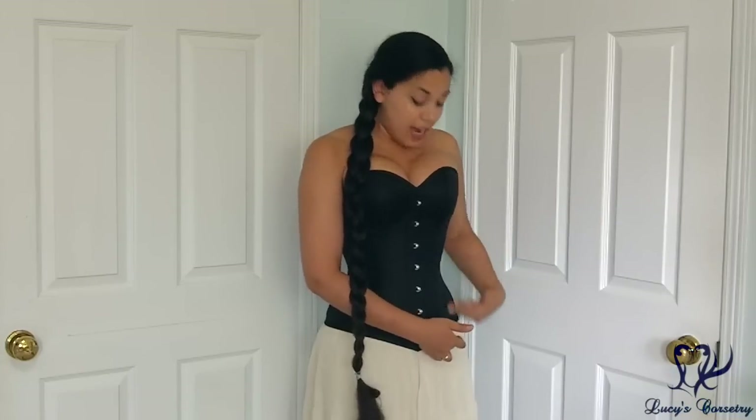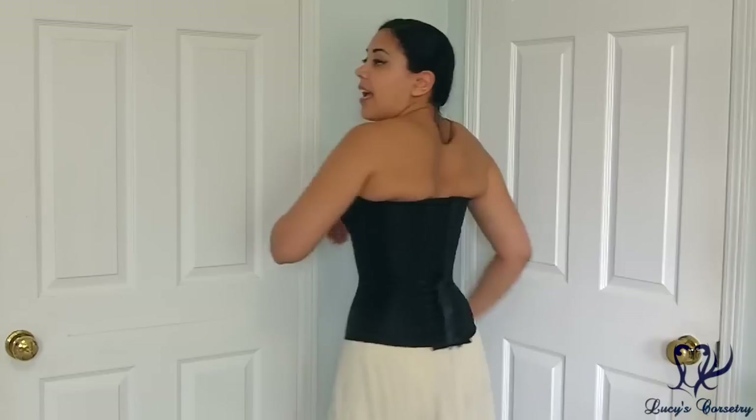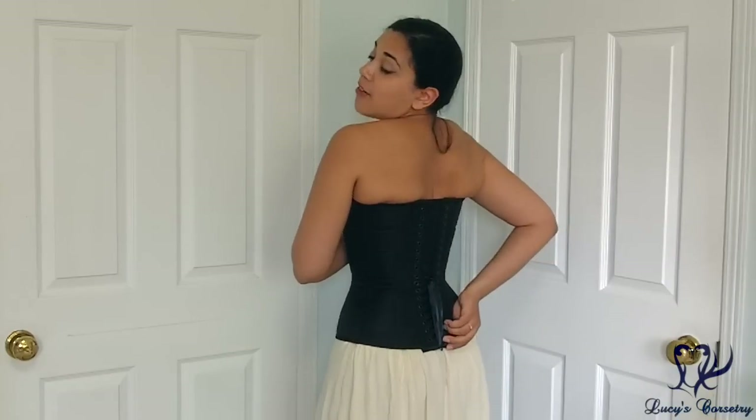The center front is 15 inches high, and from the peak of the bust over the swell of the breast and down to the lap area along the princess seam is about 16 and 3/4 inches, so almost 17 inches. Along the side is about 14 inches and along the center back it is about 13 and a half inches.